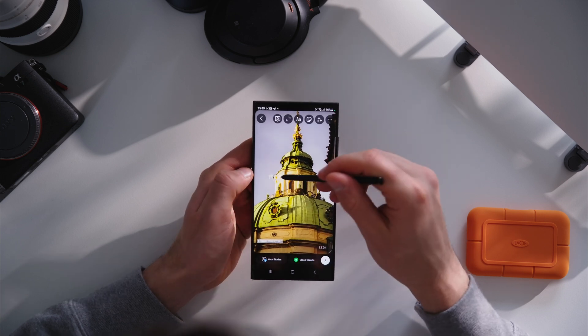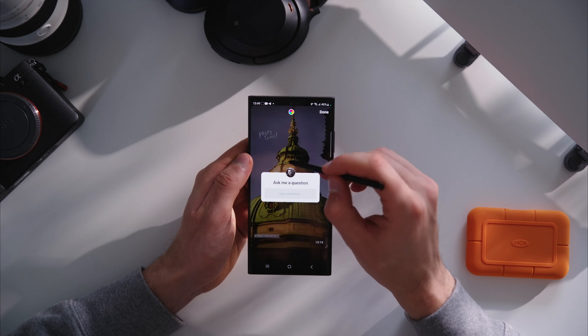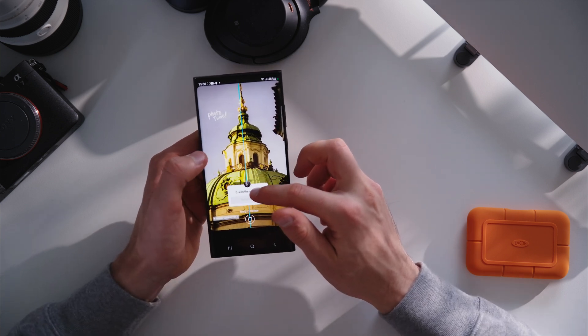I think the result is incredible. It's very time efficient to use the S Pen — I'm a huge fan of it. And the photo is ready to be posted all over social media.